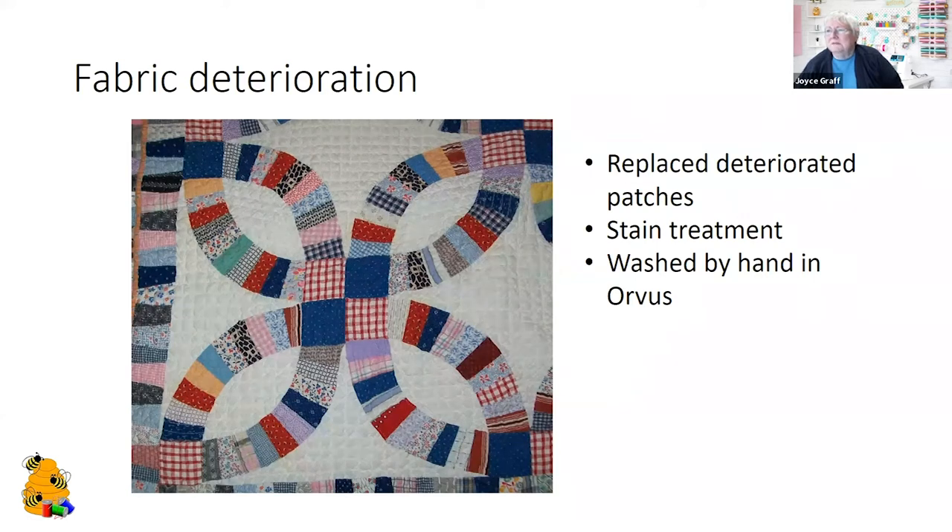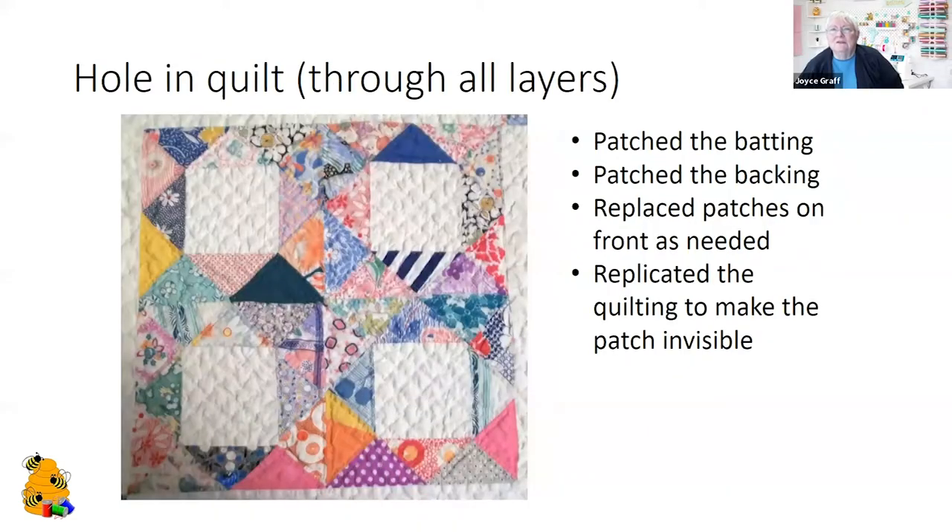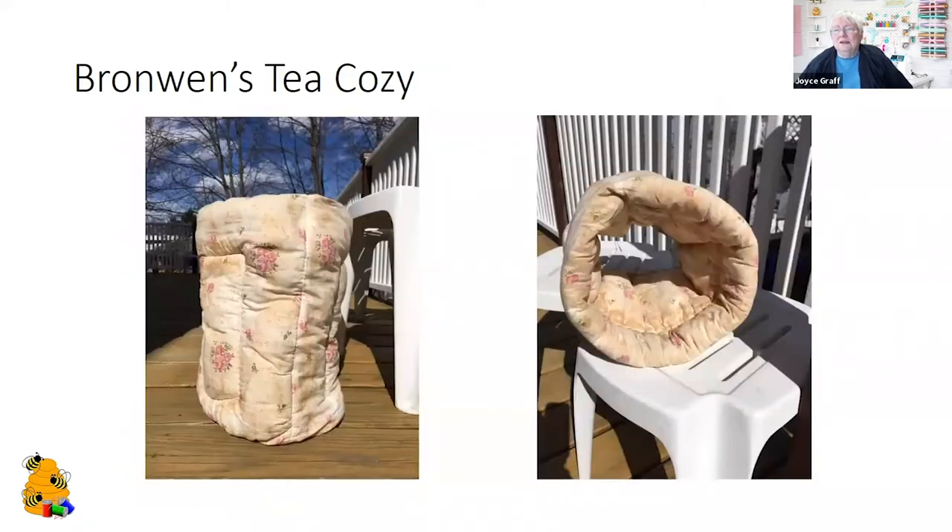This one had a hole that went all the way through the quilt, so I had to patch the batting and the backing and then replace the patch on the front to make it look consistent. You can do it, but it takes some care.